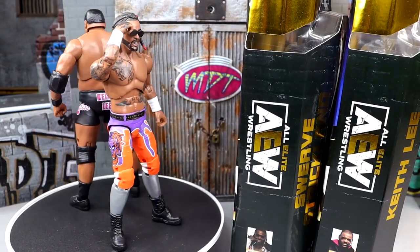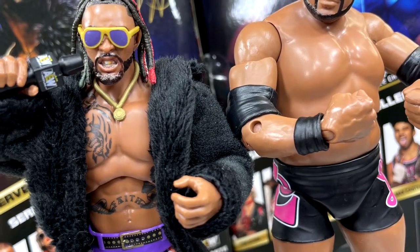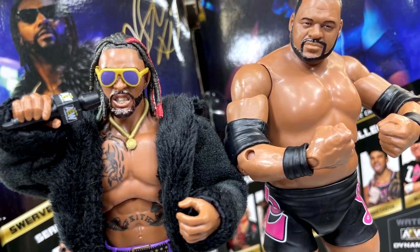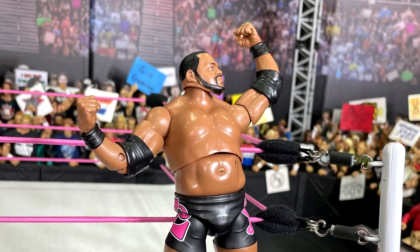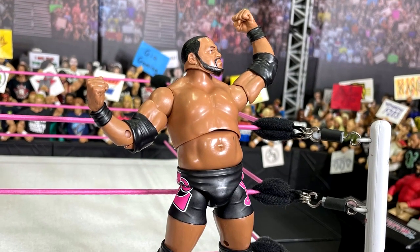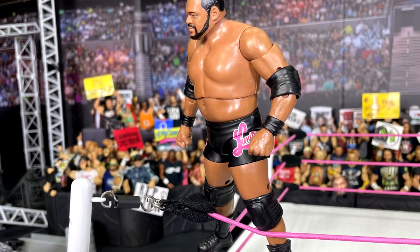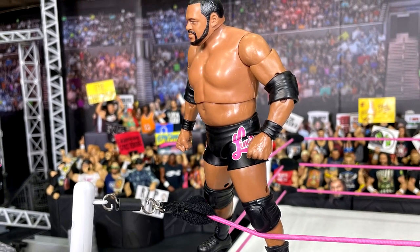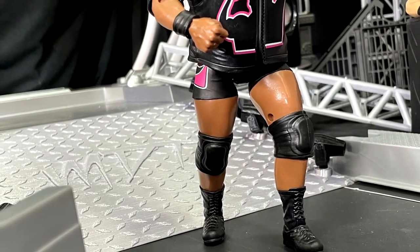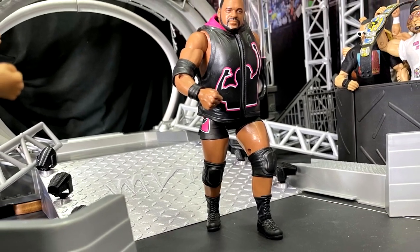I really like the Swerve figure. But the Keith Lee is lacking in a lot of ways — it kind of reminds me of the Mattel equivalent of Mark Henry, and I hate to say that. This torso doesn't really capture the massiveness of Keith Lee. At the same time, it's difficult for articulation purposes — you do have to sacrifice design and aesthetic for postability. That's just part of the job description. It's not my favorite gear of all time — black and pink are cool together, but it's not the most exciting gear.